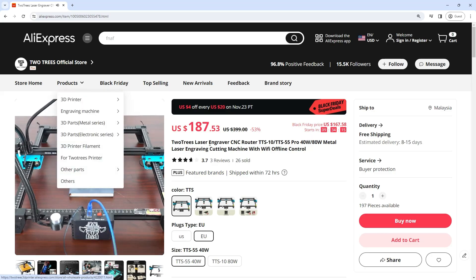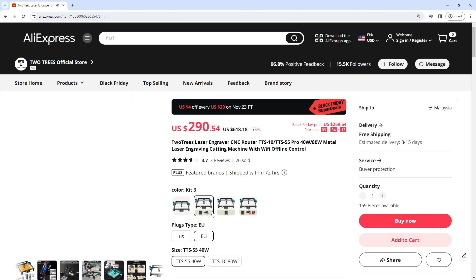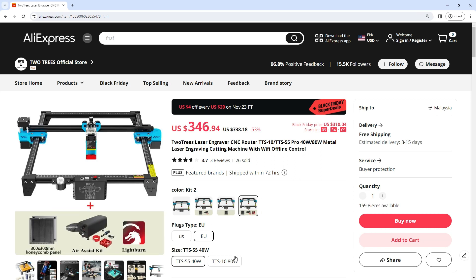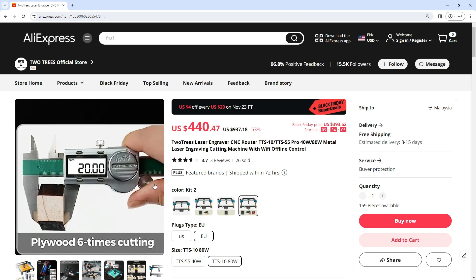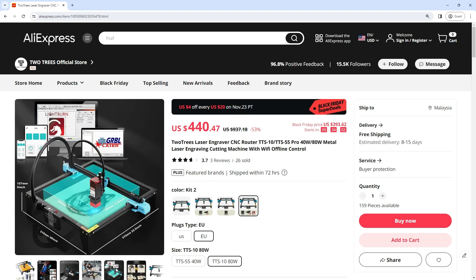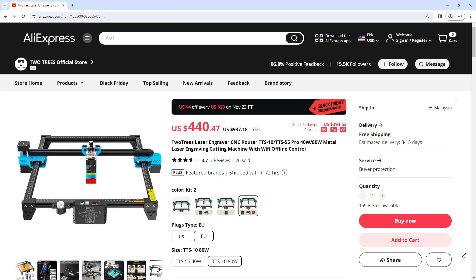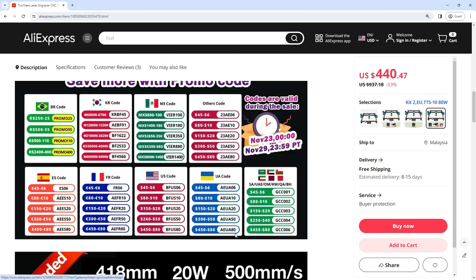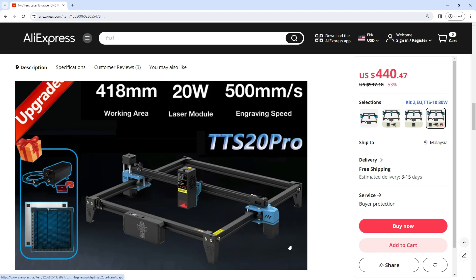The TTS-55 uses the latest 5.5W laser beam shaping technology diode laser. It has an ultra-fine 0.08 millimeter sharp laser focus with super cutting penetration and precision. It can cut up to 8 millimeters thick wood, 5 millimeters acrylic, and carve ceramics and stainless steel.